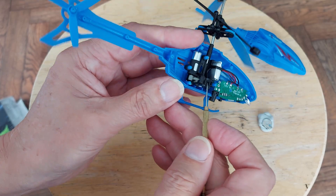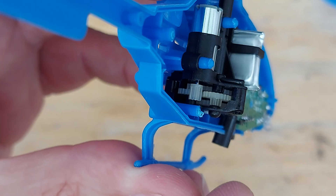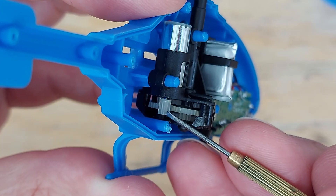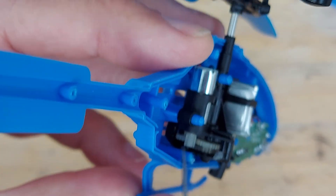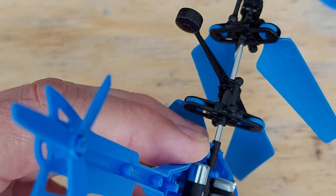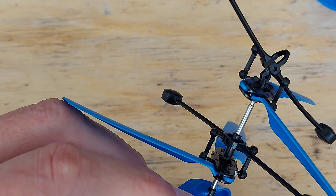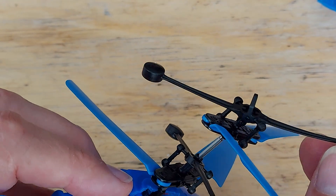I'm not going to take the gearbox apart, but we could look a bit closer. We can see the gear chain - a small little coreless motor, a pinion gear, and then that drives the propellers in opposite directions.